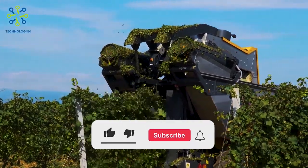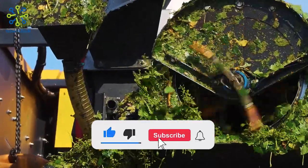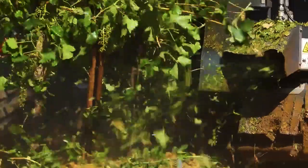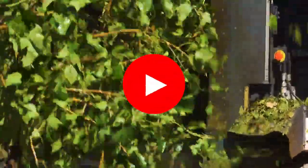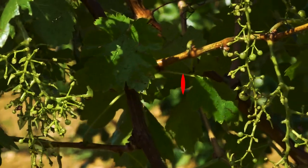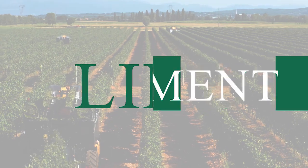Thank you for watching this video to the end. Stay tuned for interesting information about tools and other future technological developments, and see you in the next video.